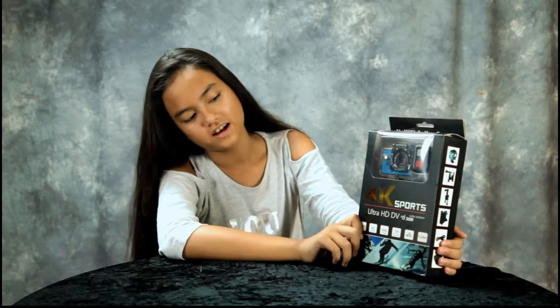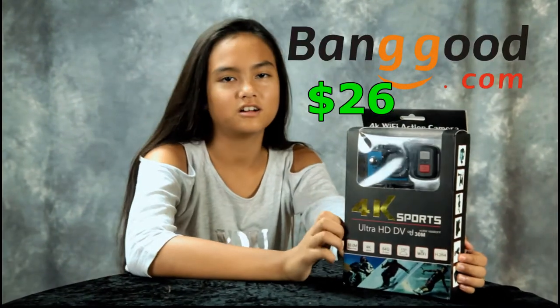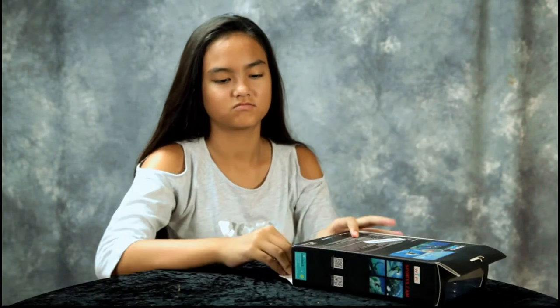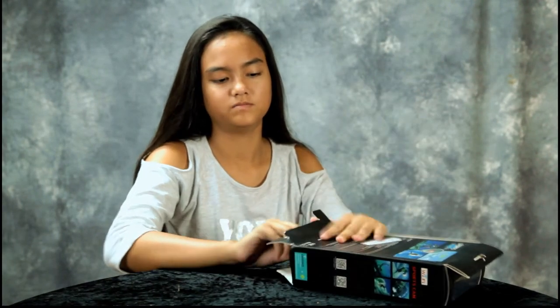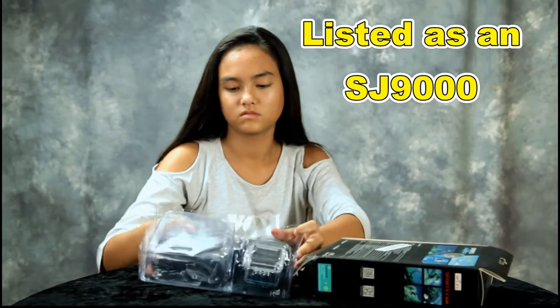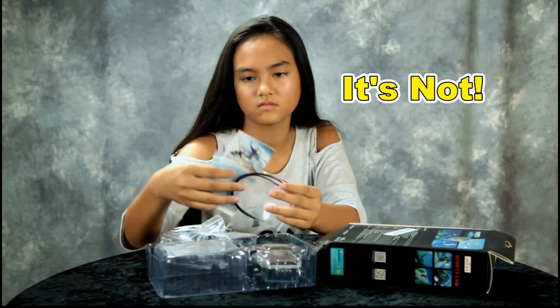Hey guys, welcome to Tech Tuesday. Today we have a 4K action camera — we got it from Banggood.com for $26.31, and that included shipping from China. Let's open it up and see what comes with it.